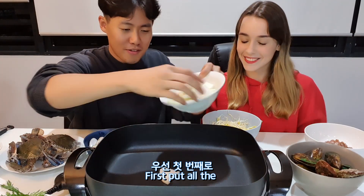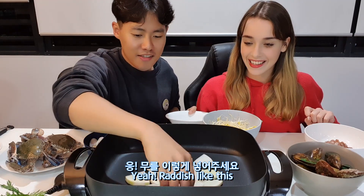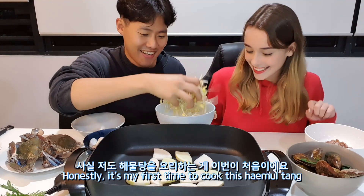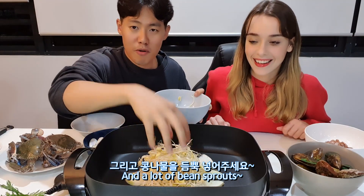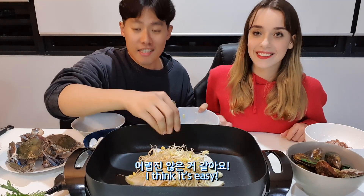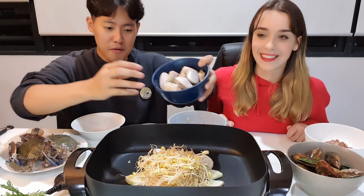I'm so hungry. First let's put the radish in like this. Actually, I don't know how to make haemul tang — not jjim, haemul tang. Honestly it's my first time to cook haemul tang. And a lot of bean sprouts — I love bean sprouts. I think it's easy, you're just putting stuff in the pan and then adding water probably.